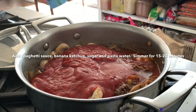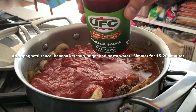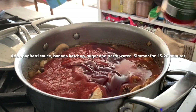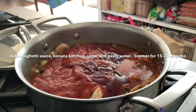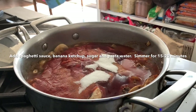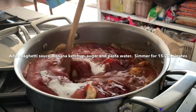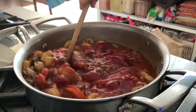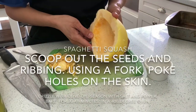And some of the water from boiling the spaghetti to thicken the sauce. And of course some banana kitchen. A little sugar. We're going to mix this in and let it simmer for about 20 minutes. So I'm going to make spaghetti squash.